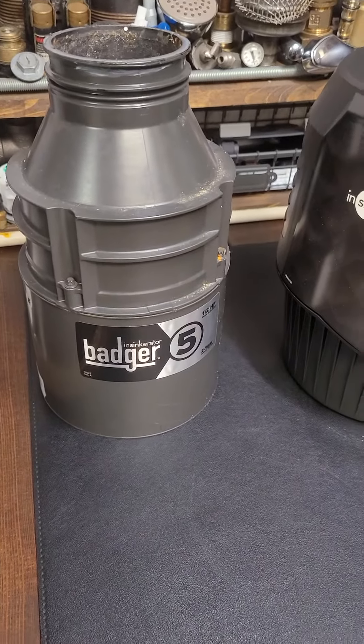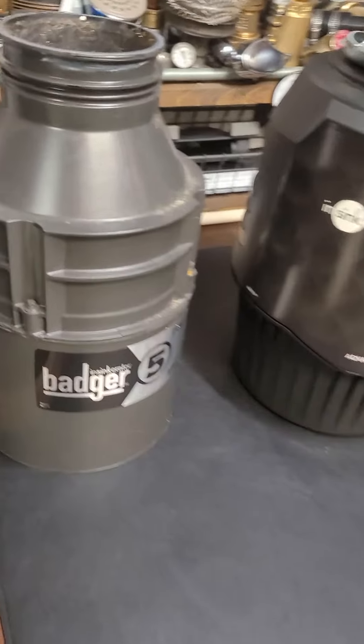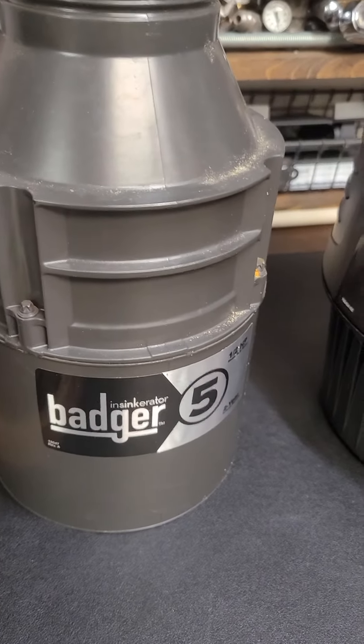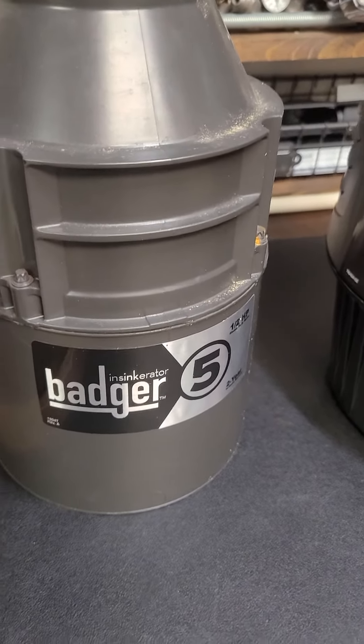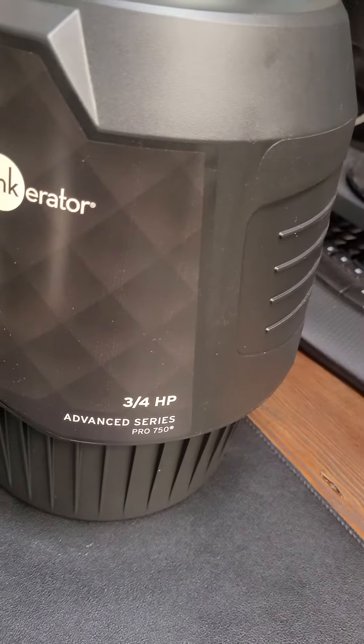Look at garbage disposals — it can be confusing with so many brands and styles, but if you think quite simply, these are all four-pole motors. So they spin at 1,725 RPMs. The horsepowers can vary — this one is a half horsepower, and that one is a three-quarter horsepower.